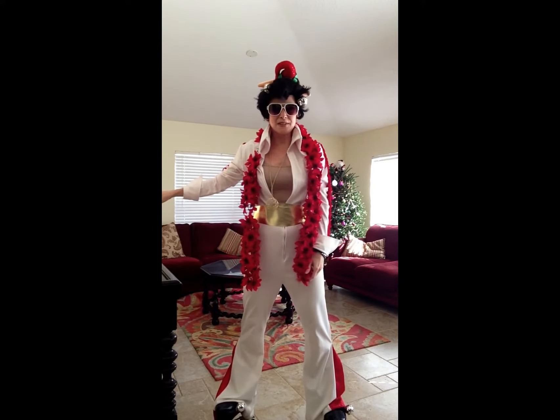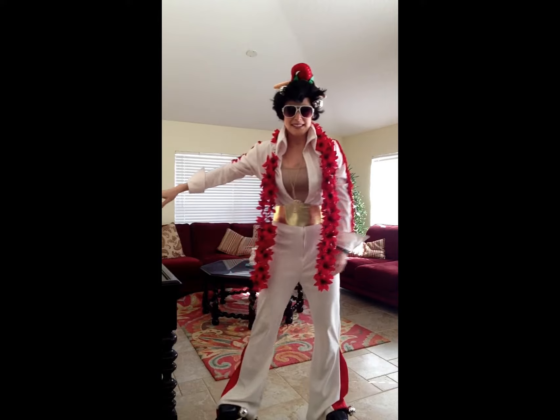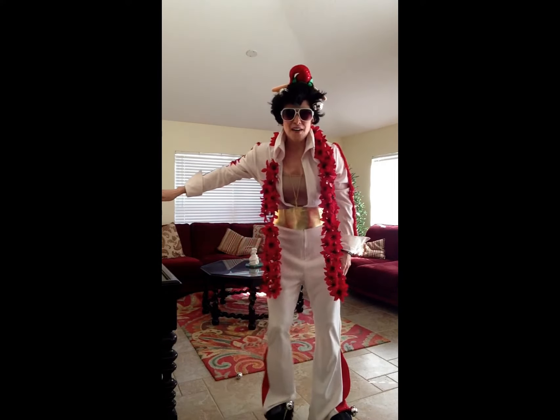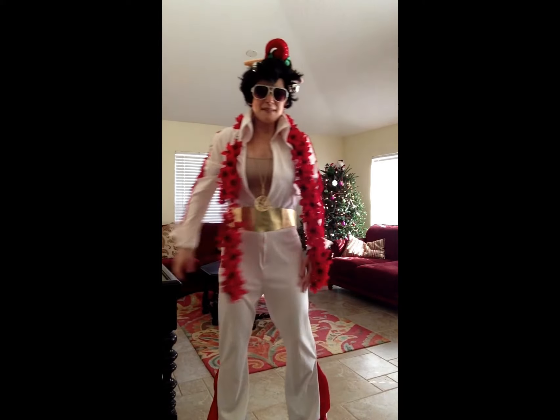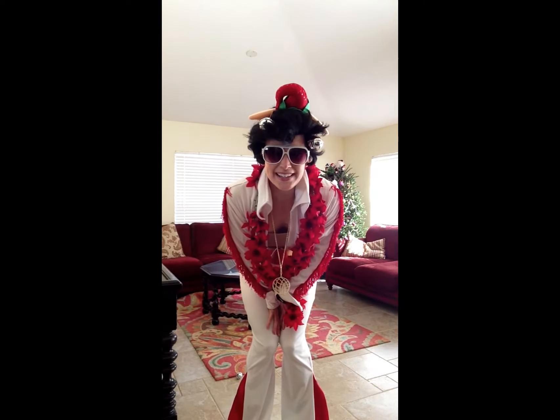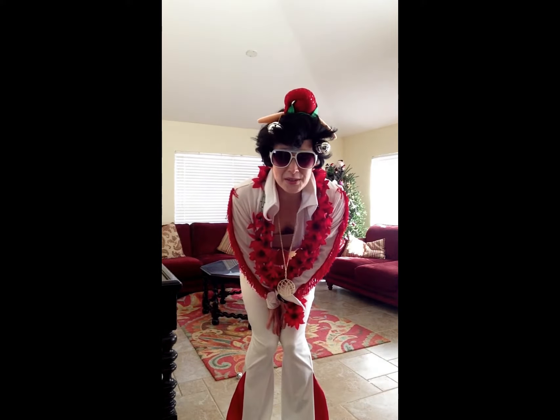That was Jingle Bells! Hopefully that made sense because I don't think I can do it again. You can see I'm hanging on Devon's sake so that I don't fall. But I want to wish everybody a Merry Christmas. I hope you have a great holiday and a great New Year, and I can't wait to see you soon.